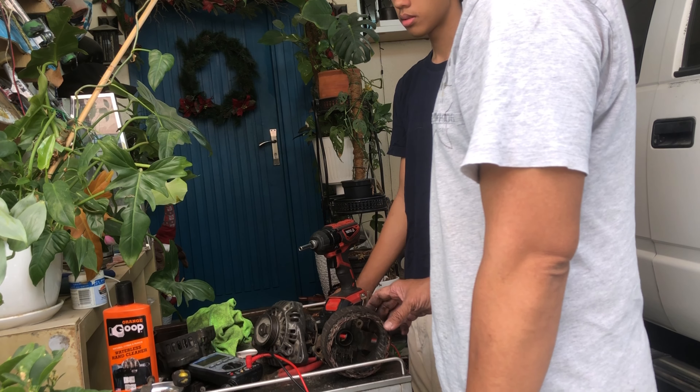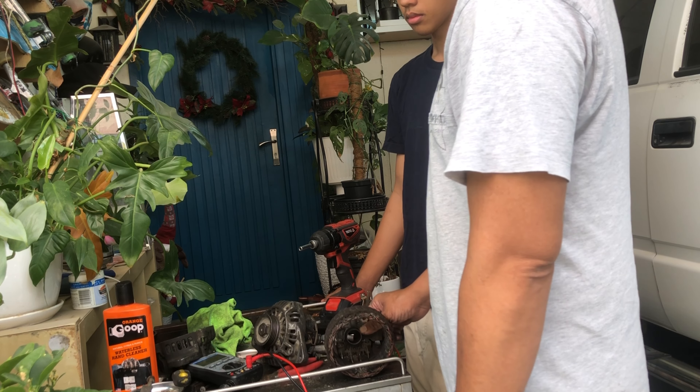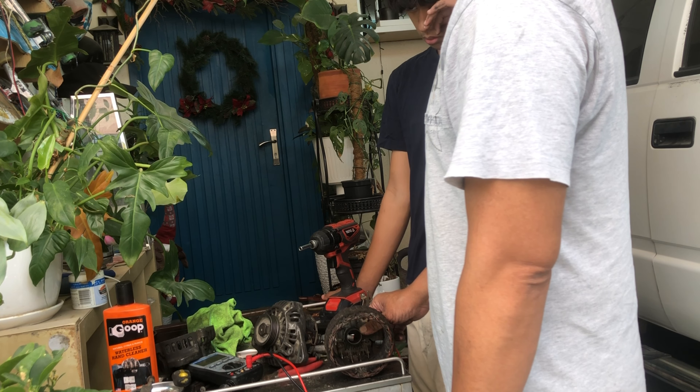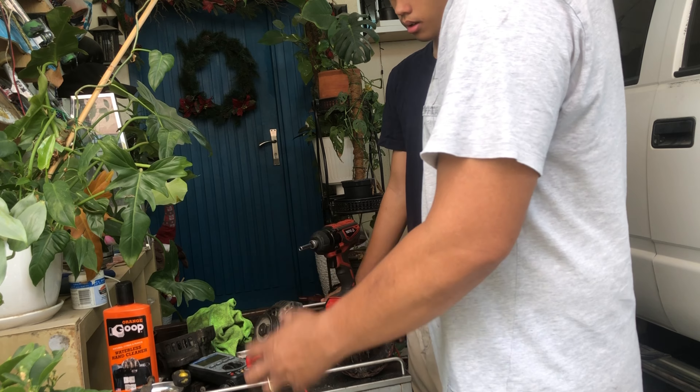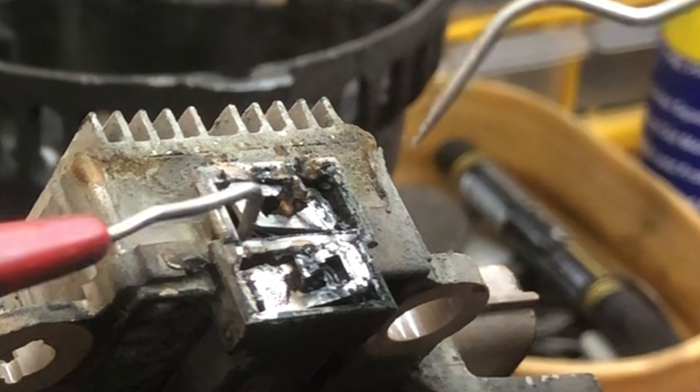If you're fortunate, we can replace the brushes, which I'll show you how to remove. But in this case it's not the problem, so we need to buy a whole alternator.